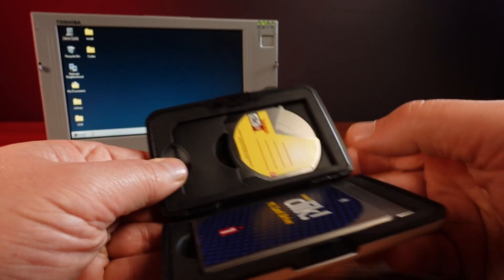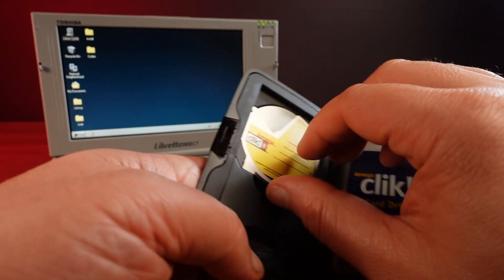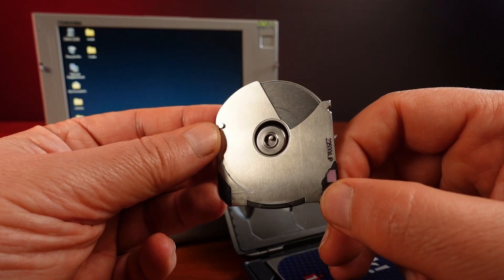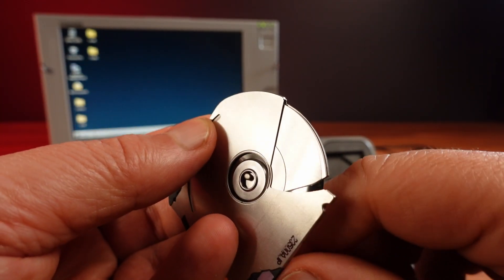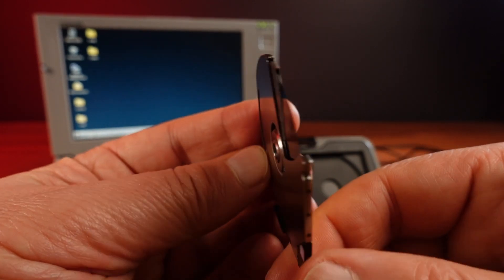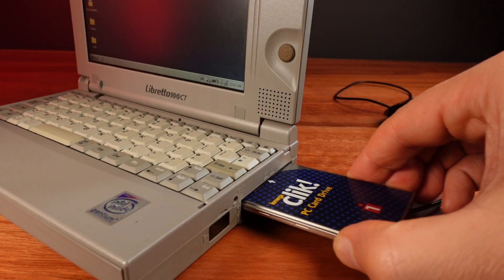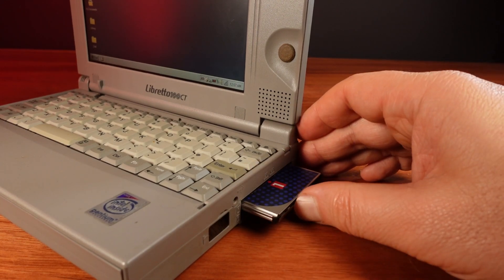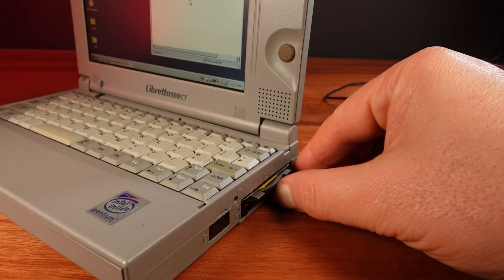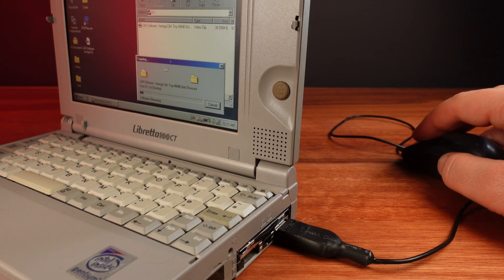Next up is something I think is really cool: an iOmega Click floppy disk drive. This is a 40 megabyte floppy disk that was going to take over the world — at least until flash storage did shortly after. If I open the release catch, we can see the floppy disk inside. I only have this one disk so I'm going to have to be careful. Its small size really seems to fit with the Libretto. Putting the disk into the drive, we can hear it spinning — I don't know if it's meant to sound quite like that, but it does work.